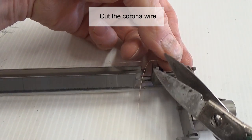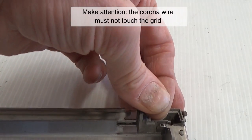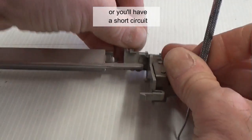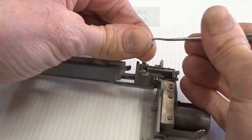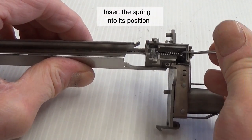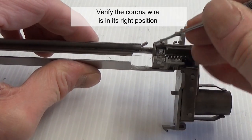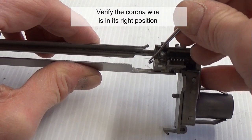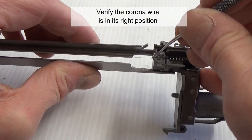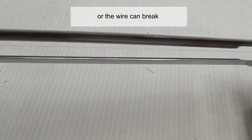Cut the corona wire — pay attention: the corona wire must not touch the grid, or you will have a short circuit. Insert the spring into its position. Verify the corona wire is in its right position. The wire must be straight, but do not put too much force or the wire can break.